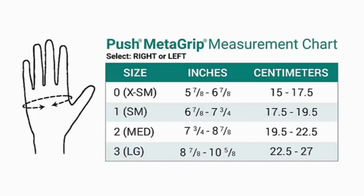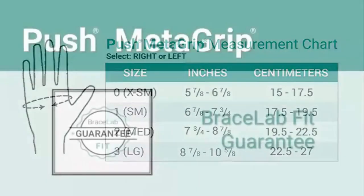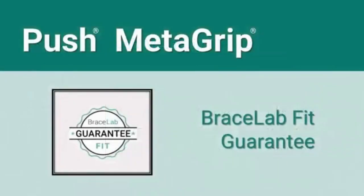Trying on both sizes is the best way to assure an accurate fit that stabilizes the CMC joint, and with Bracelab's fit guarantee, you can exchange sizes at no charge.